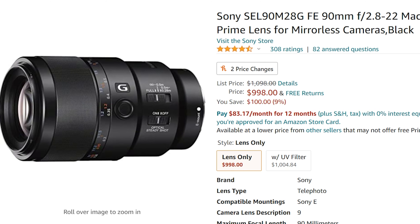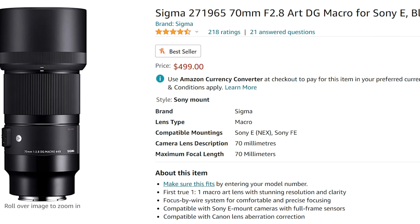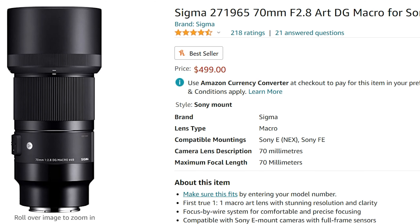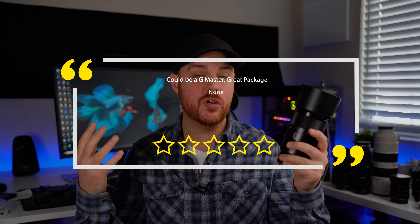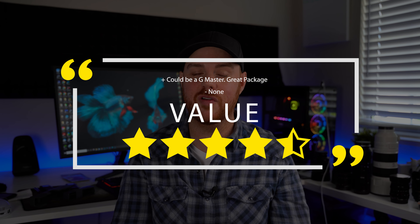In terms of value, it is quite expensive at about $1,100 US dollars, but in my opinion, worth every penny. There are some comparables these days. Most notably for a long time there was the Sigma 70mm f2.8 — not quite as well built, and the autofocus definitely wasn't as good, but it was a lot cheaper. Nowadays, we have the 105mm macro, and there are lots of manual options, but if you're just starting to get into macro, I think there's a ton of value in this lens just for the sheer versatility of it all. I would give this lens four and a half stars for value.